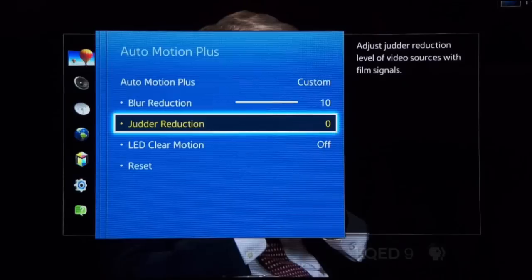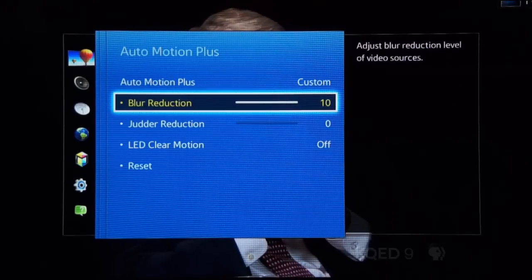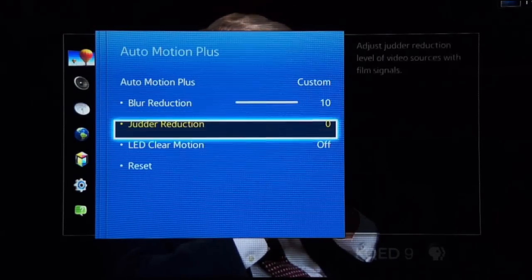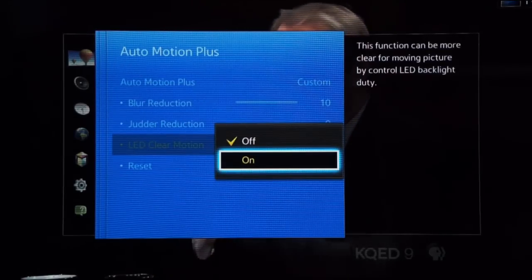Some TVs provide an alternative for improving video motion resolution without smoothing artifacts. Here it's labeled LED Clear Motion, and this improves image quality by inserting black frames between each video frame to reduce motion blur. However, enabling this will reduce overall light output by half, and it may increase screen flicker. If this doesn't work well for your situation, you can always use the other options.